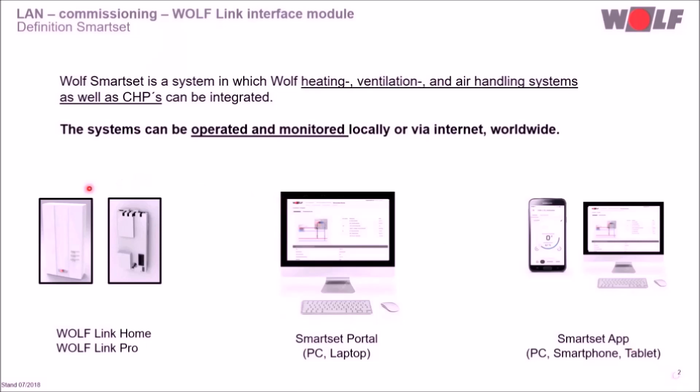For the integration we need an interface module, either the WolfLink Home or the WolfLink Pro. Operation, programming and monitoring is possible via the online Smart Set Portal or via the Smart Set App for smartphones, tablets or computers.